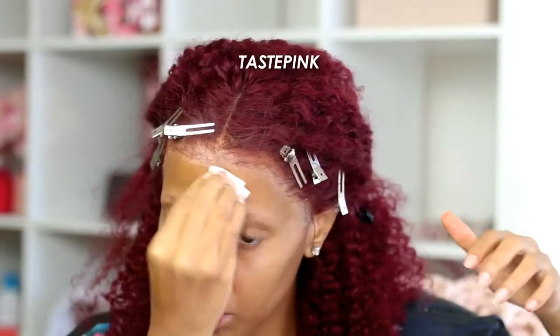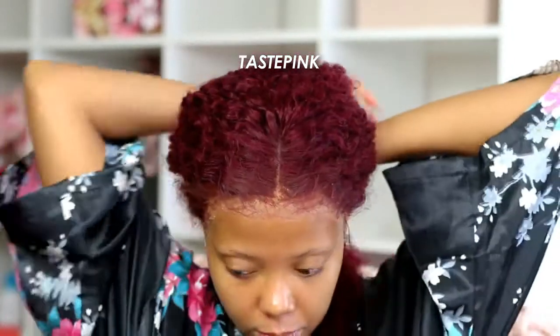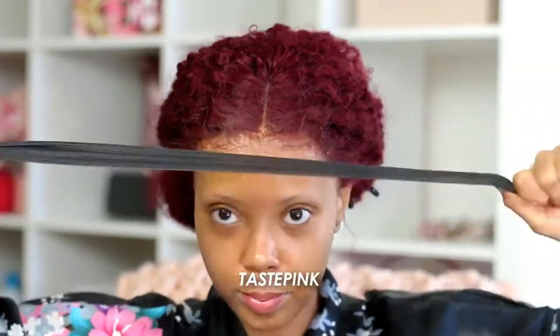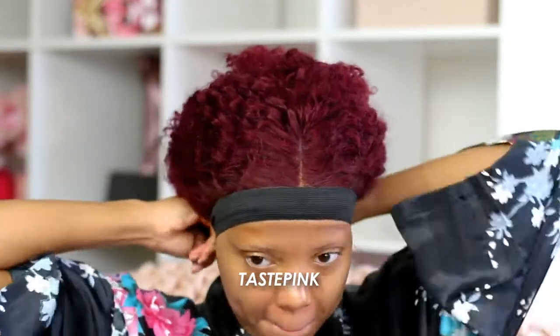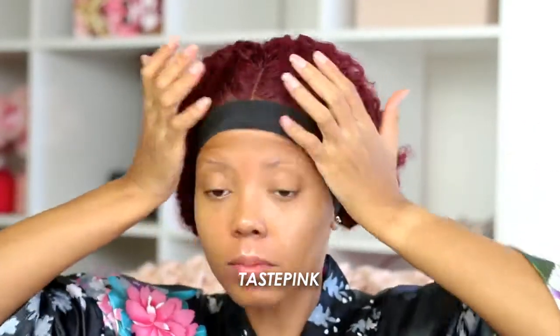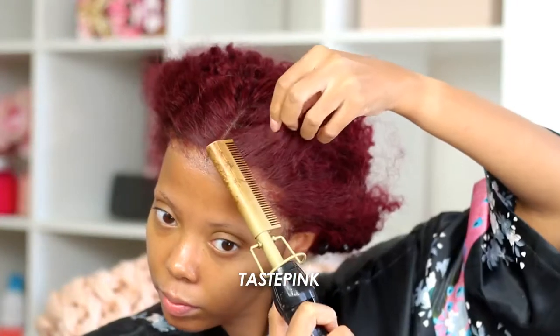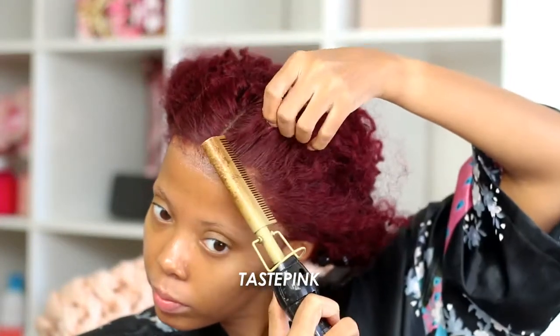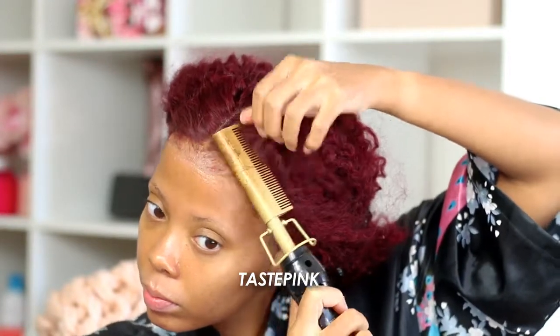With a cotton round that has a little bit of alcohol, I go in and clear up the excess gel because this area has to be neat. The next step — you need an elastic band. This is one of the tightest elastic bands I've ever used, but when I tell you it melts this lace — lace gone, disappeared. I'm going in with my hot comb on the highest setting to pull the hair away from the lace front edge.